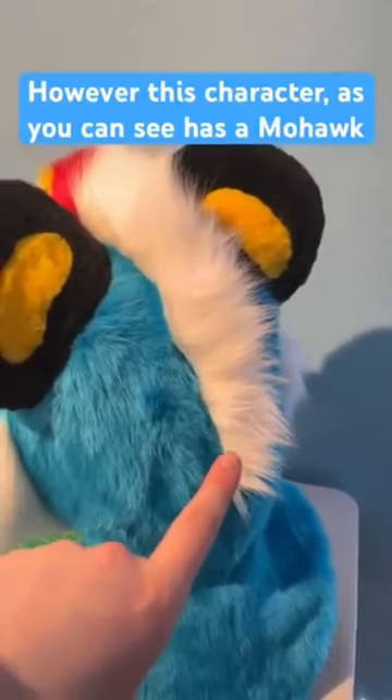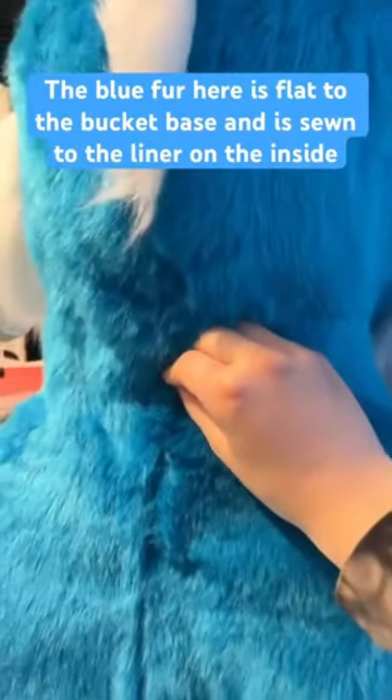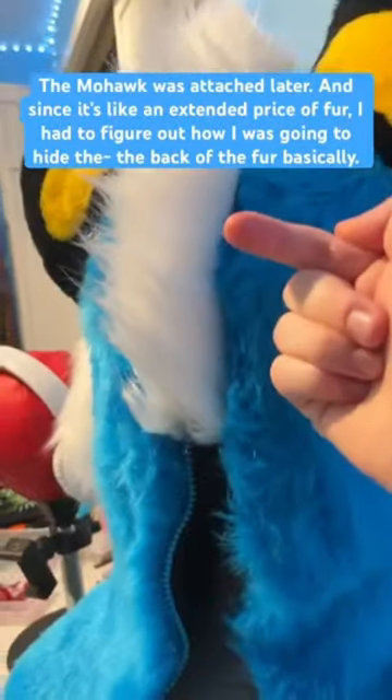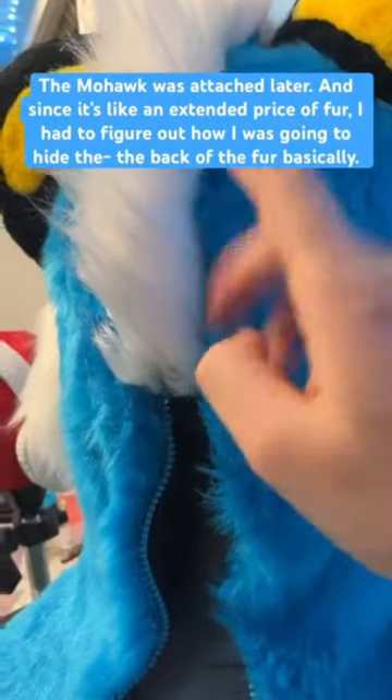However, this character, as you can see, has a mohawk. The blue fur here is flat to the bucket base and is sewn to the liner on the inside. The mohawk was attached later, and since it's like an extended piece of fur, I had to figure out how I was going to hide the back of the fur, basically.